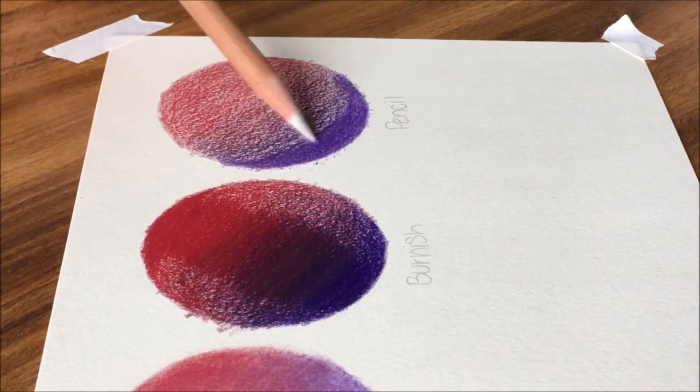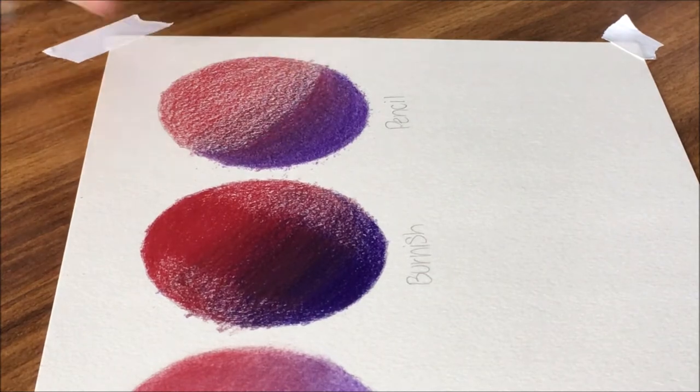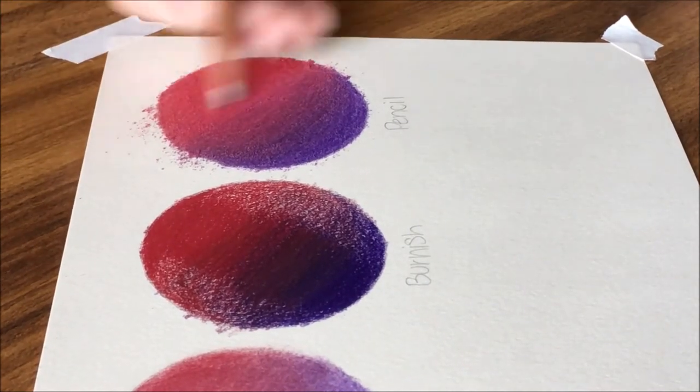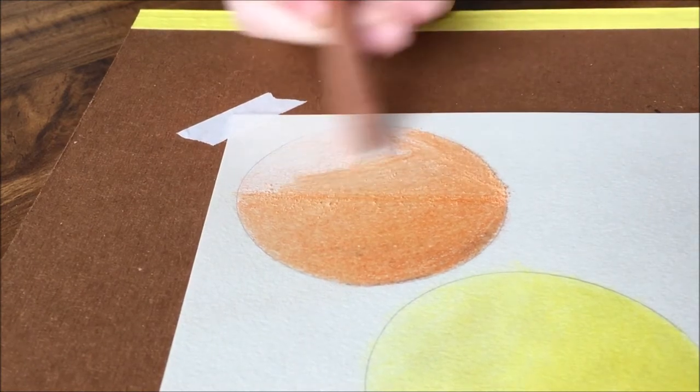One of the ways you can also use this method of blending is if you want a more roughed-up look, a sort of uneven texture — that would work great for rocks or other textured surfaces you may be drawing, like wood. You would just want to use fewer layers of colored pencils so that the blend won't be as smooth.